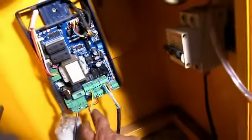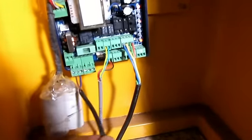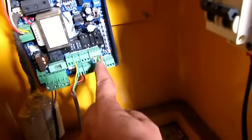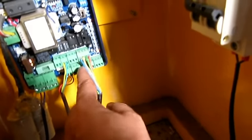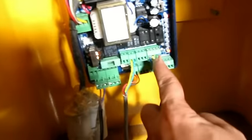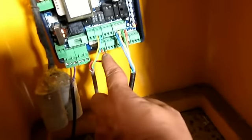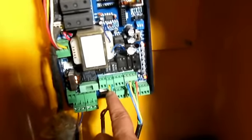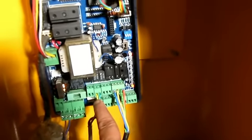These two are the main power. On the left hand side, these four wires are for open, stop, and close. These two wires are the power supply of the photo sensor, and those two wires — yellow and green — are the photocell NO/NC contact. So this is the total connection.